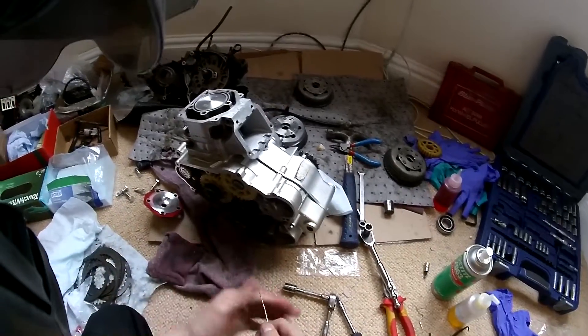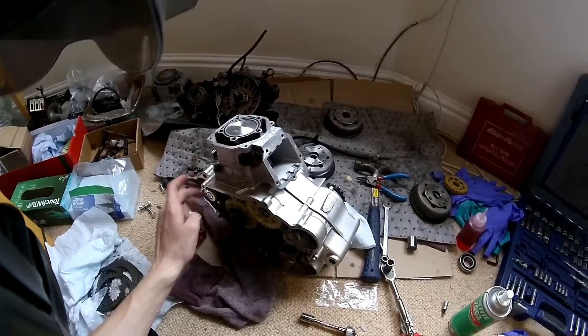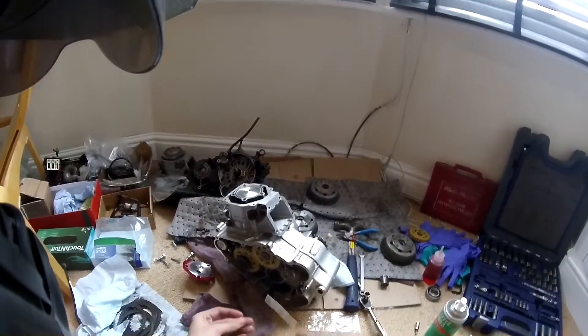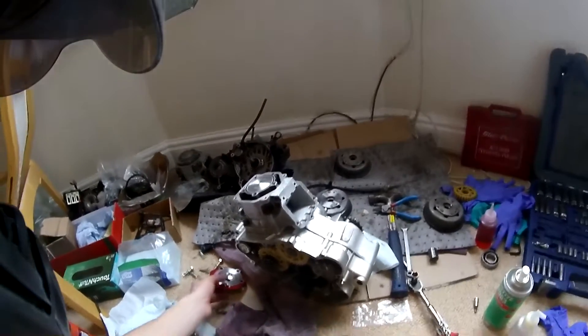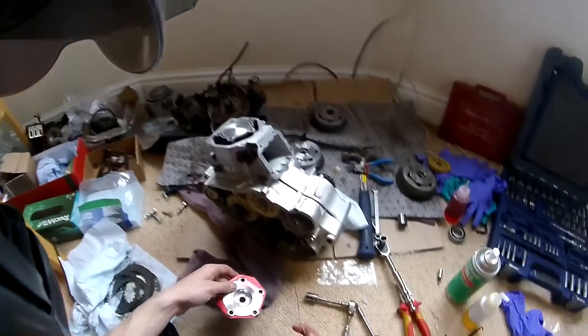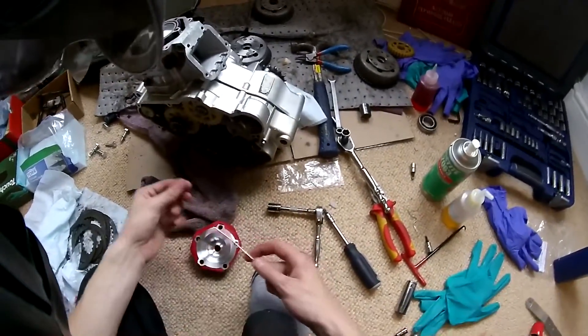The squish is affected when you rebuild the engine because you've got a different conrod, different piston - everything is different. All the manufacturer's tolerances stack up and you can get massively different readings. So anyway, the way I do it is with a bit of solder.